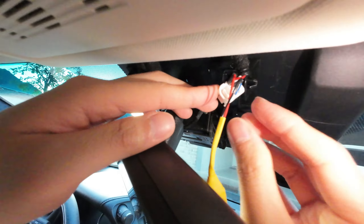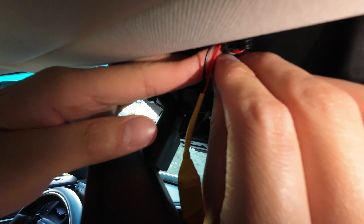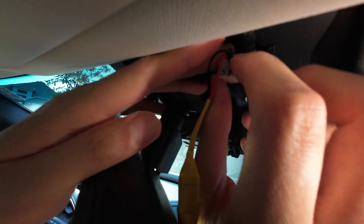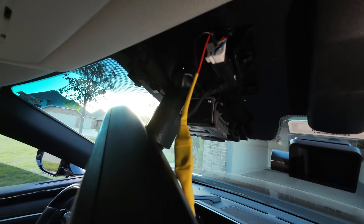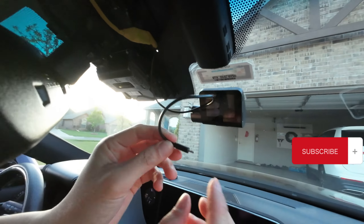Once you connect the wires, you can just plug the connectors back into the car. And then use a normal USB cable to connect the buck converter to your dashcam.